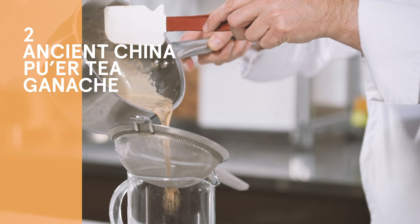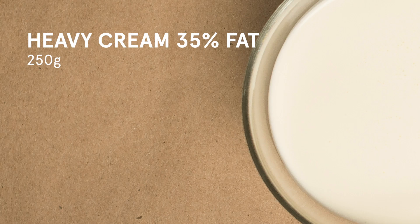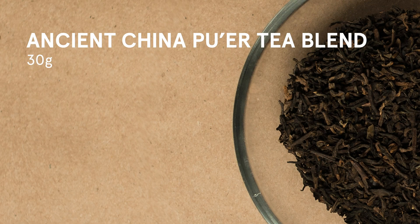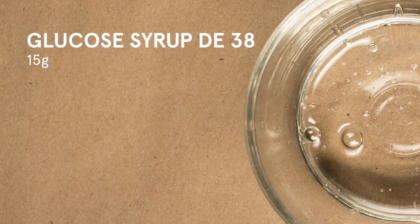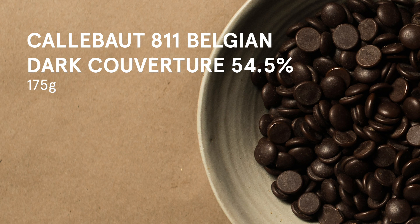We're now ready to prepare the ganache. For the ingredients, we will need 250 grams of heavy cream 35% fat, 50 grams of whole milk, 30 grams of ancient Chinese Pu'er tea blend, 20 grams of sorbitol, 15 grams of glucose syrup, a pinch of fleur de sel, 250 grams of Callebaut Java single origin milk couverture, and 175 grams of Callebaut 811 Belgian dark couverture.